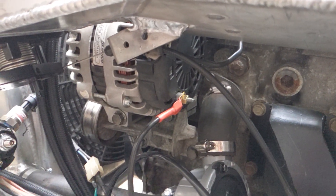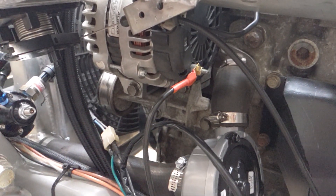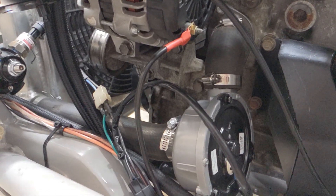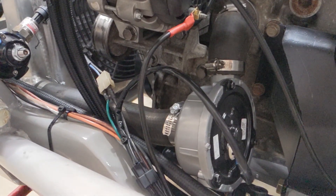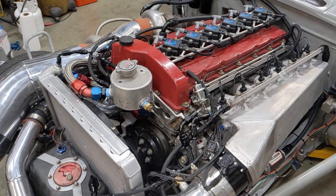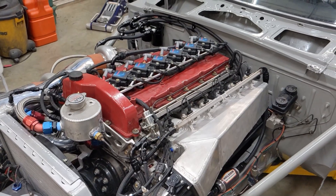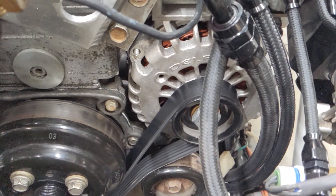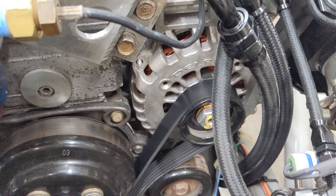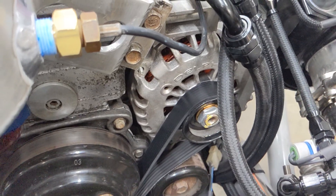Another commonly overlooked item is your alternator wire. Gone are the days of running a 10 gauge wire the length of the car and expecting the alternator to keep it charged. With carbureted cars you're not running much off the electrical system, but with an EFI car you have ignition coils, injectors, and fuel pumps putting quite a demand on it. Your alternator needs to supply all of that current or it won't charge the battery, so we run six gauge wire which has the appropriate current capacity.